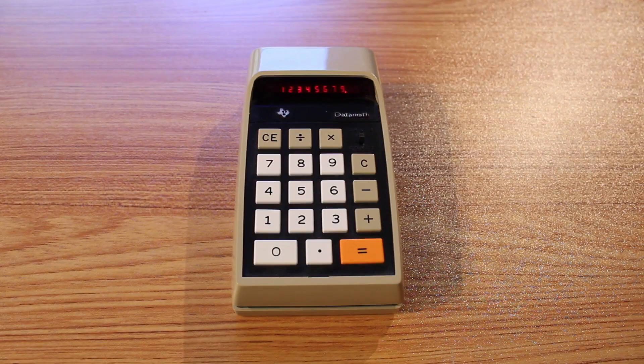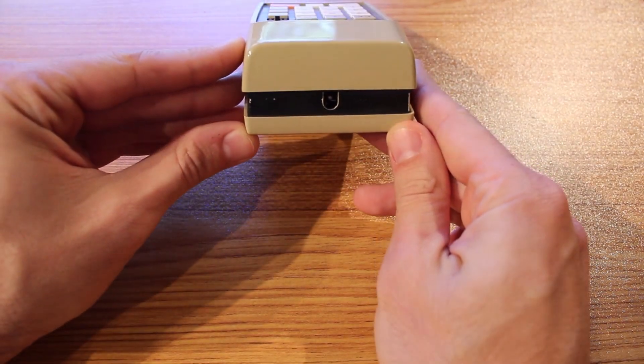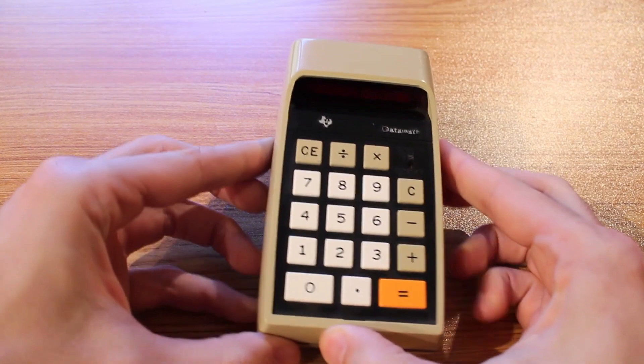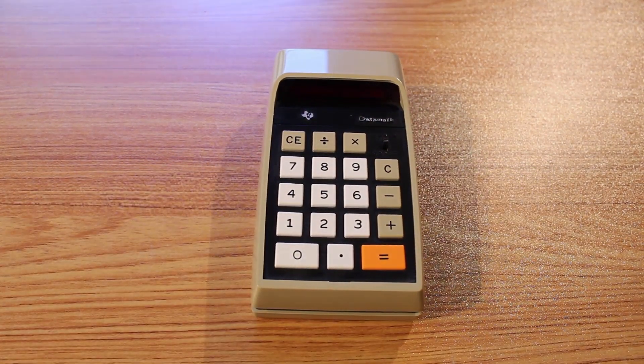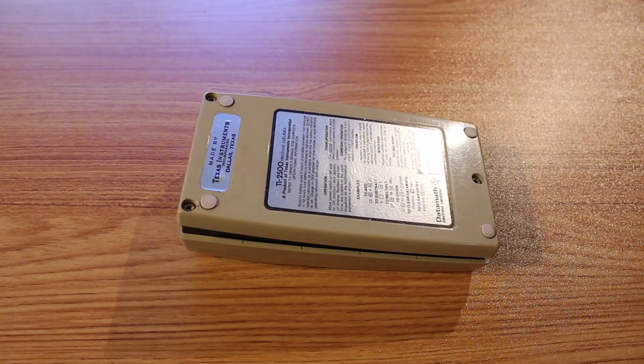So what exactly is it that I want to do to this today? Well, the problem is with the batteries. We can see that it has a little space for a barrel jack here on the top, and that's to charge the batteries on the inside. When I bought this calculator, the batteries on the inside were obviously trashed. I'm not proud of what I did, so I'll show you guys — but in order to do that, we've got to crack it open.